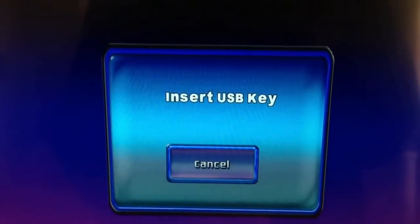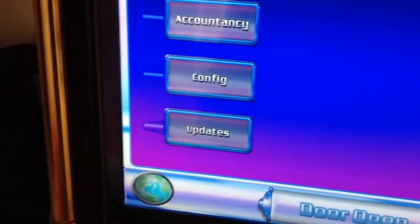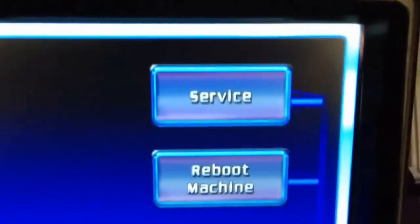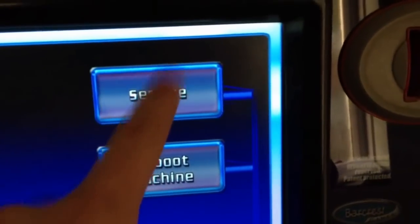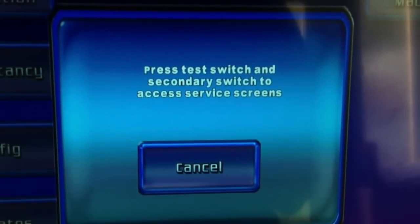So that's the config. Updates — I'll go through this again a bit later regarding your updates, but basically that's the button you need to push when you want to install new games. Reboot machine is very self-explanatory, just to restart your machine for any reason. The next one we're going to go through is service — push the service bar and it asks you to press your test switch and secondary switch to access service screens. So what we do is open the machine up to the inside, and what we want to do is hit the hopper's top button and the service button.